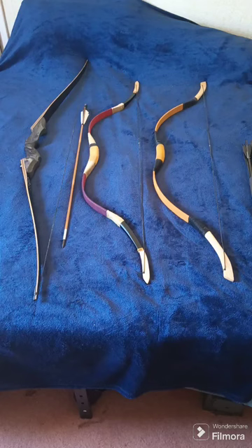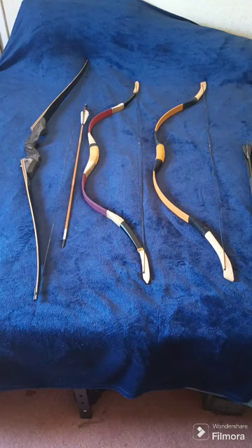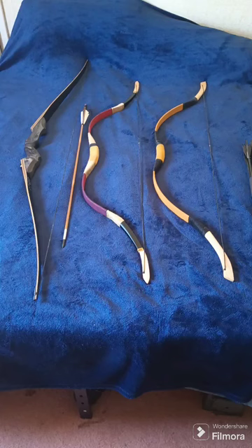Tomorrow I'll do a check with my scale and see if the bows are still close to 50, still close to 35, or if the other one is still close to 60. As of right now I don't have a nocking point on the Mandarin Duck, but I'll be showing you the modifications on that in a second.